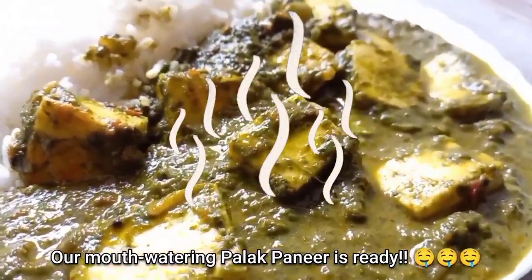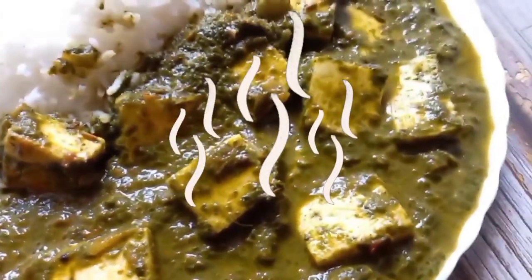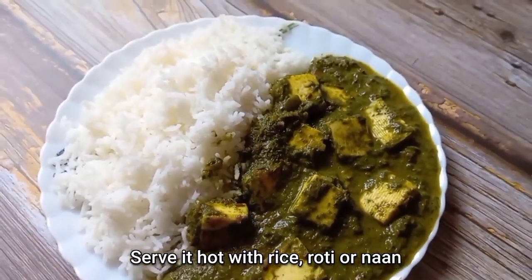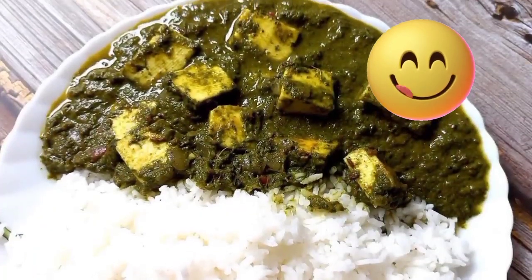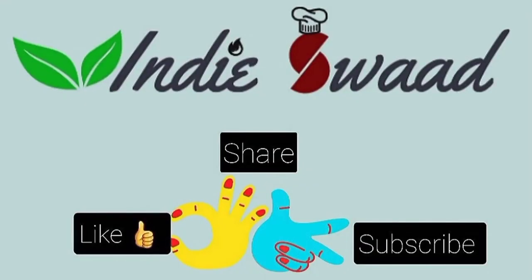You can serve it with plain rice, fried rice, roti, naan, chapati or anything that you like. This is one of those must-try dishes that I am sure each one of you will definitely love. That's all for today's recipe — hope you liked it and will definitely try it out at home. Do subscribe to our channel Indieswad and do not forget to hit the bell icon to stay updated. See you again in a new video with a new recipe. Till then, goodbye and take care.